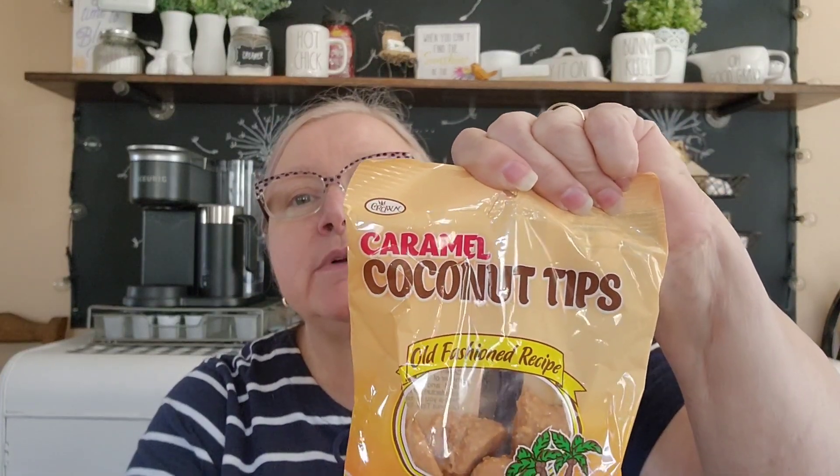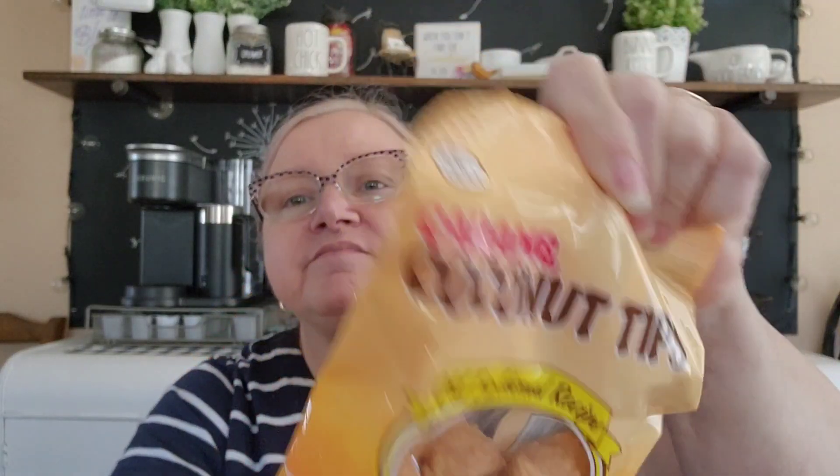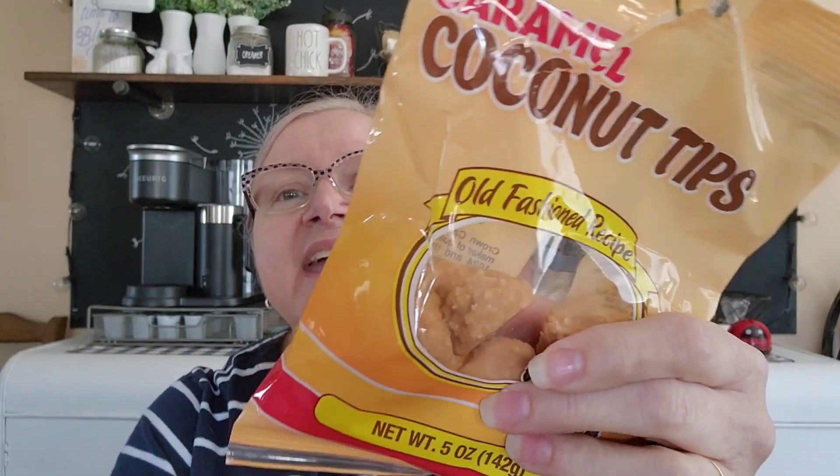Going down the aisle I found these coconut tips - caramel coconut tips. Beforehand they look like little Hershey Kisses type things, but after tasting them they now remind me of little piles of poo. You might like them if you like German chocolate cake with the caramelly coconut topping - but even though I like German chocolate cake, I tasted these thinking they were going to be great and not so much for my taste buds. They smell good - they smell like coconut - but they don't taste real good. It's Crown Candy Corporation from Macon, Georgia.